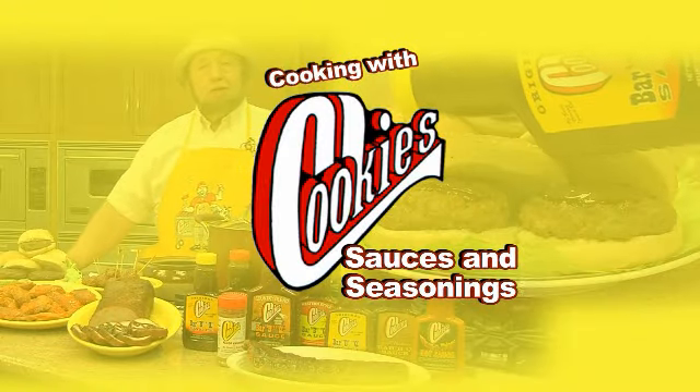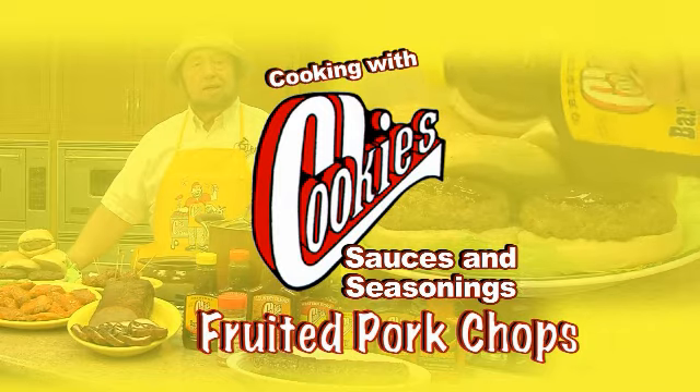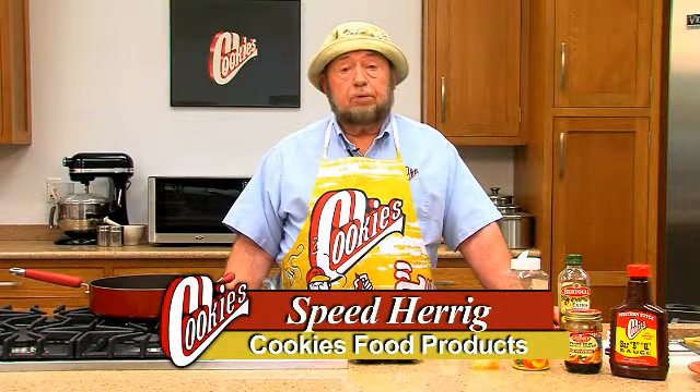Cookies makes a sauce for everyone. Cookies is the one. Hi, this is your old friend Speed the Sauce Man here, and I'll tell you what, we're going to cook up some fruited pork chops. Mighty tasty, I might add.